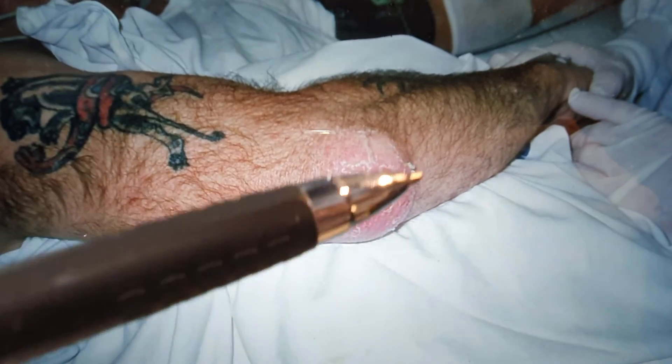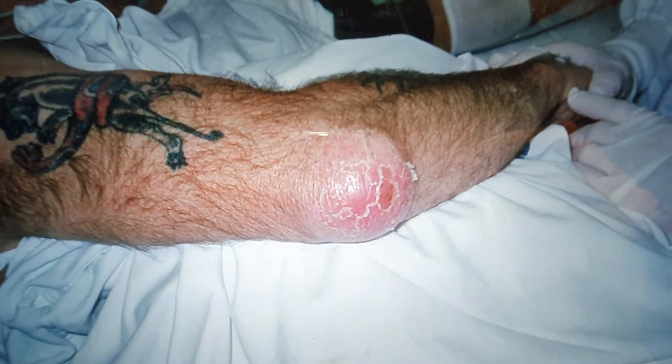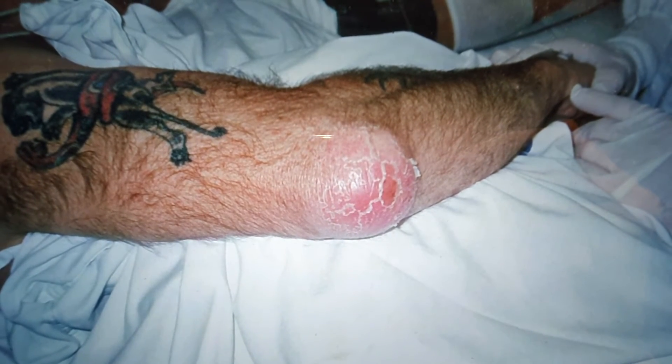Large olecranon bursa over the point of the elbow — this is a huge size of a golf ball. It can be full of pus, as was the case here, or gouty crystals.